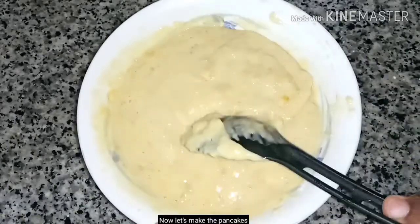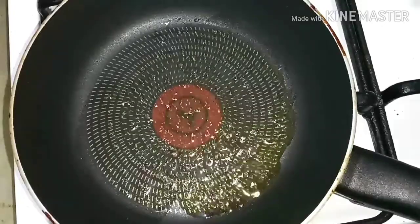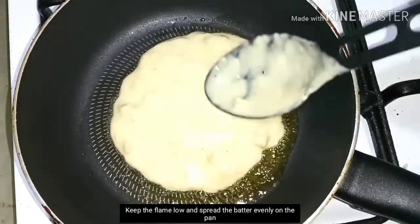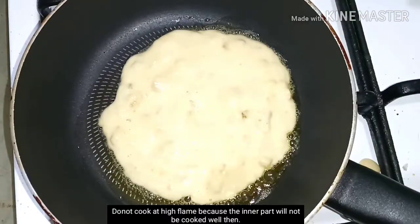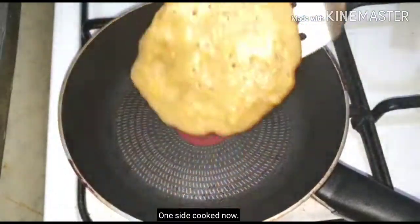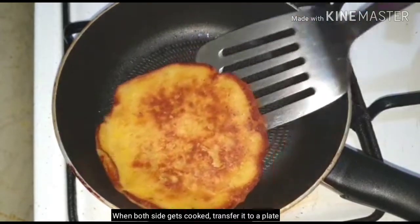Use a pan — a non-stick pan. I am going to melt the butter with a little sunflower oil. Put the flame on low and pour the batter according to the thickness of the pancake. Flip to cook the second side and place on a plate.